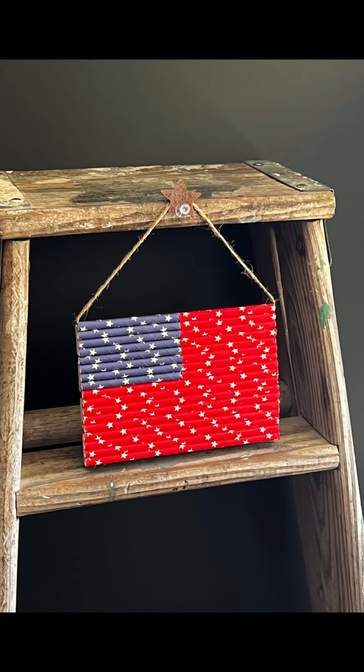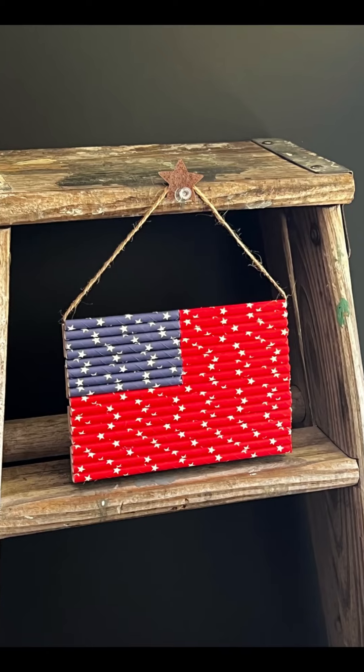Then I thought it needed a little something and a way to hang it. You could just lean it against something, but I thought this added just a little extra to it. So I'm just tying some jute around — I put the jute actually through the top straw. I just stuck it through there and luckily it came out the other end, no problem.